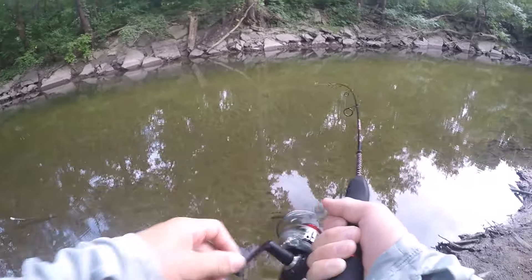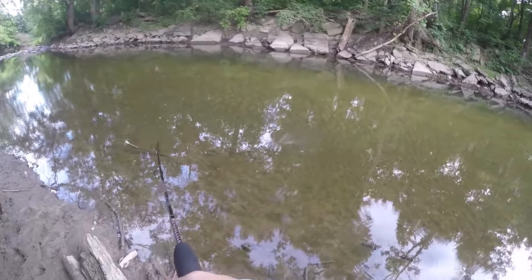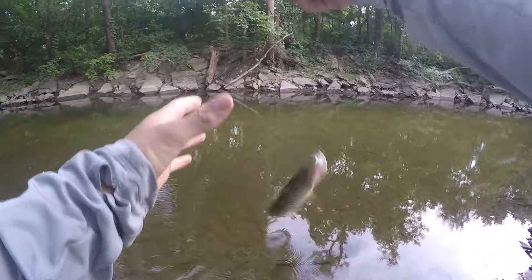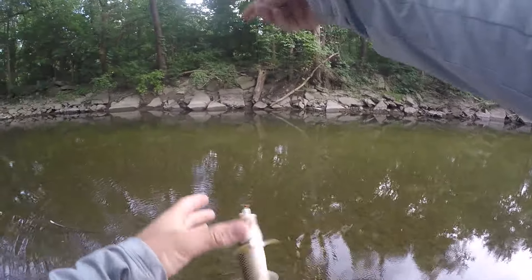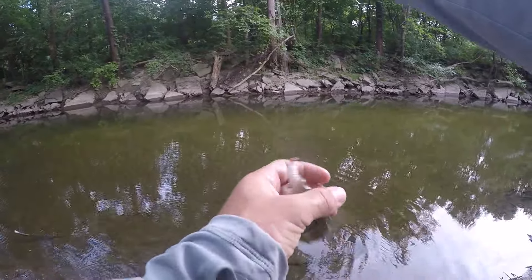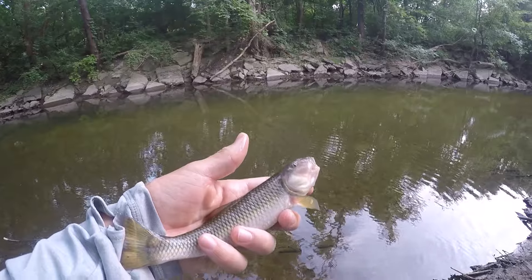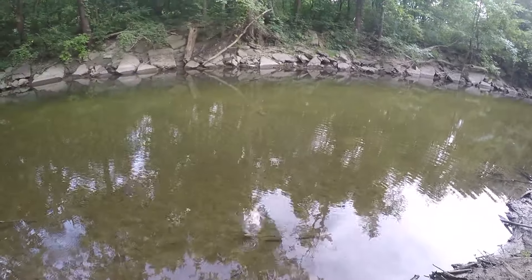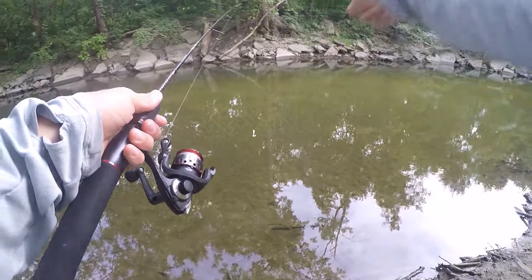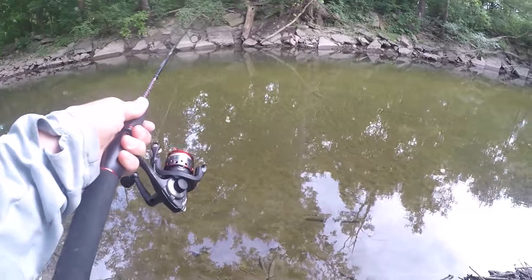Every single cast we are catching fish - this is awesome. It's another river chub right there. I love catching these guys, they're so fun. Feisty little guy right there. Another river chub. What I'm doing to catch these fish is I'm just casting my little curly tail grub right beside the drop off and letting the current take it down, and as it goes down, usually the fish picks it up.